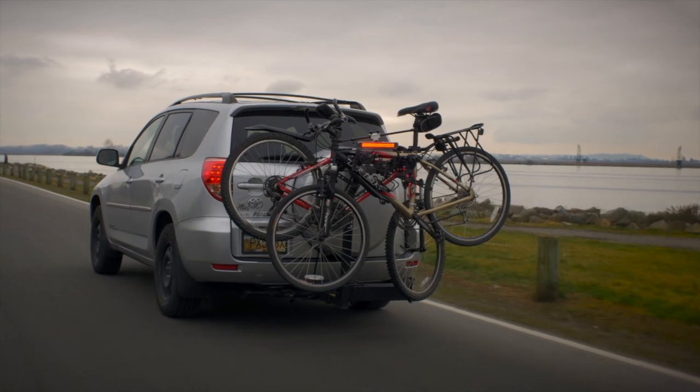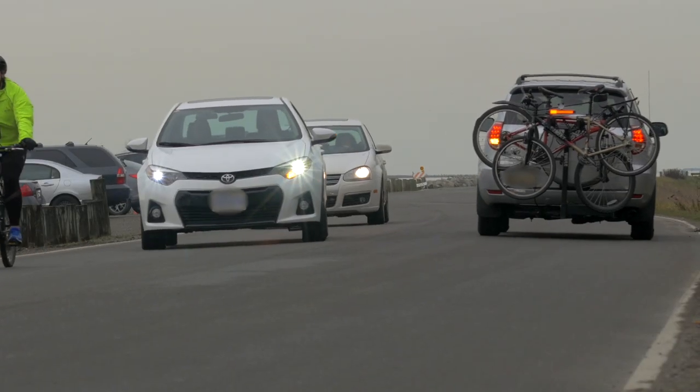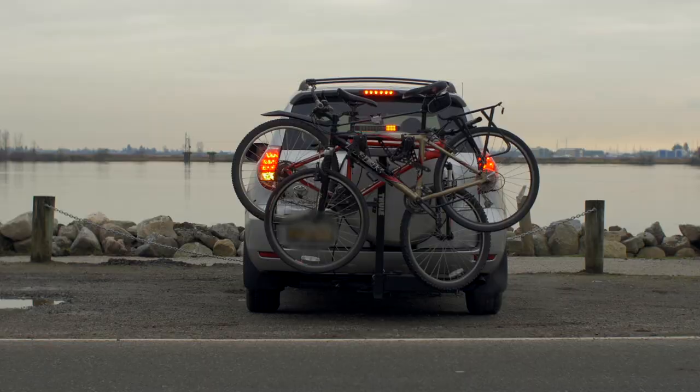A problem obviously when hauling bikes is that you've got the issue of the lights being obscured on the back of the vehicle. But even if the lights aren't obscured, you have an issue of depth perception. The vehicle following behind — if they can see your lights, that's great, but they're focused on your lights and don't appreciate the fact that you stick out three, four, five, maybe six feet beyond those lights because you're carrying bicycles. So even if your lights aren't obscured, it's important to have a light at the outermost, the furthest most part of your vehicle, which will be the last bike on your rack.